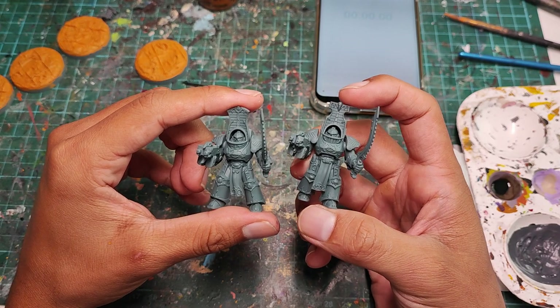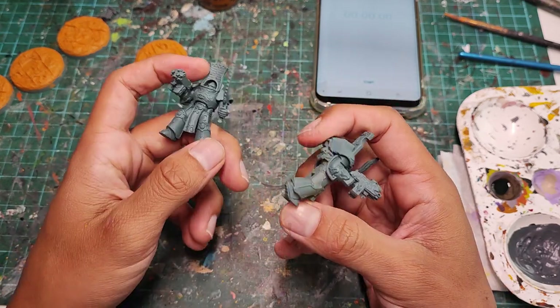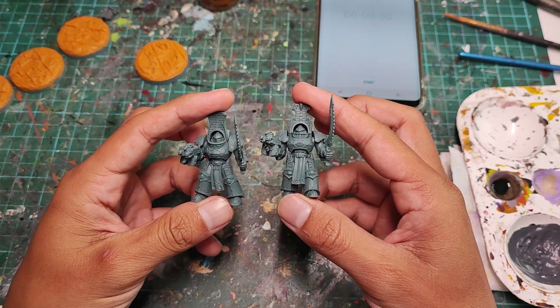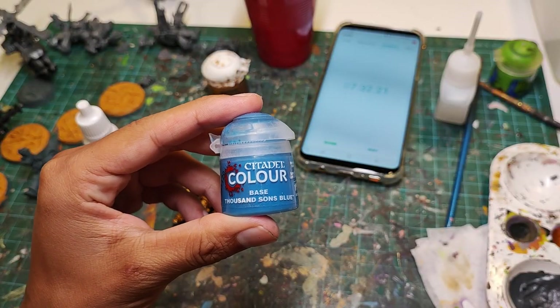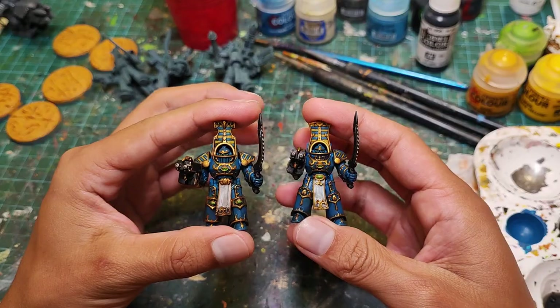I will be using two Scarab Occult models that I have based in grey. I am aware that you can base your models in Retributor Gold to save some time, and I promise I will address this later on in the video. I will also not be counting drying time or time spent holding paints up to the camera, and I will be painting these up to a tabletop standard — so no highlights.